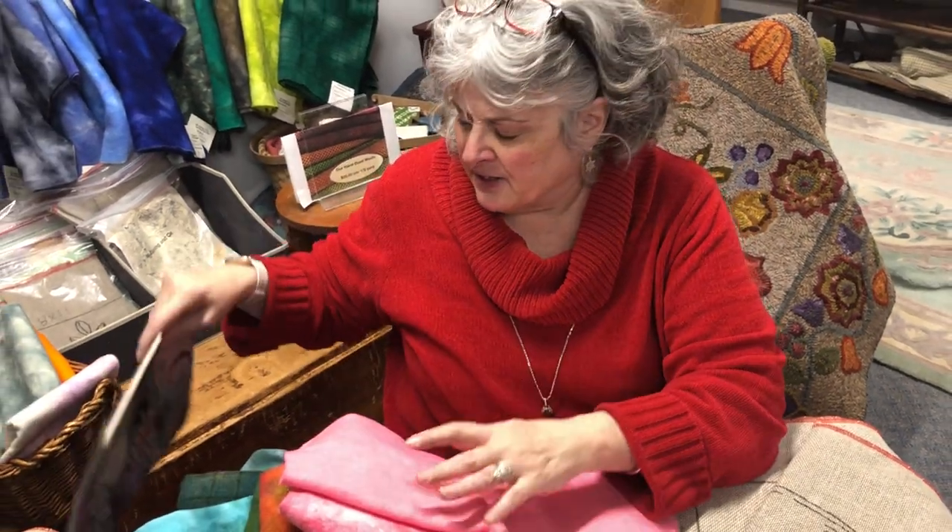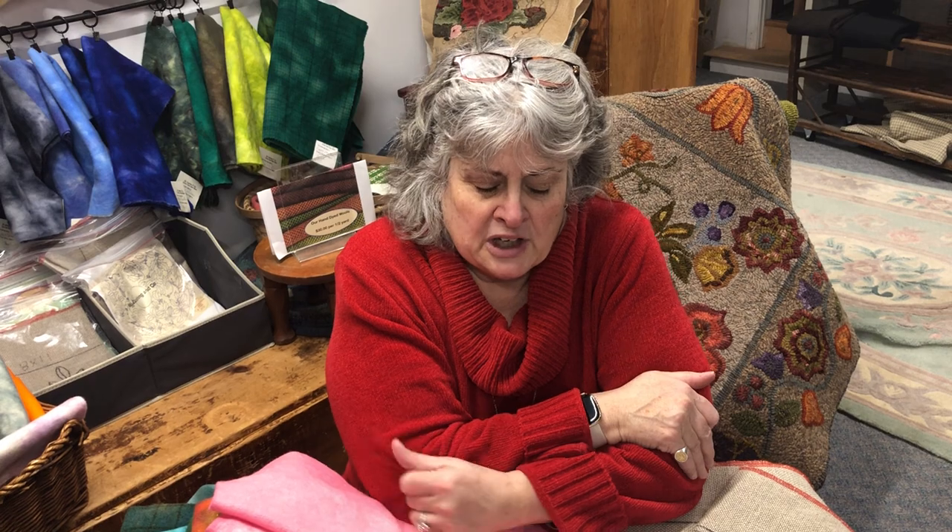Today, just about everybody is done with their holidays, winter has set in, and you can't start your gardens if you're in the Northeast, so you're rug hooking. I wanted to go over some basic information that we get questions on here at W. Cushing daily. We're going to start — it's kind of a tools of the trade, but goes a little bit more than that.